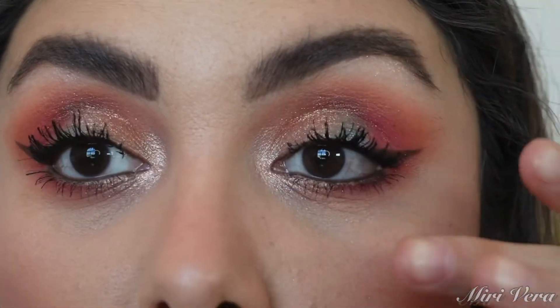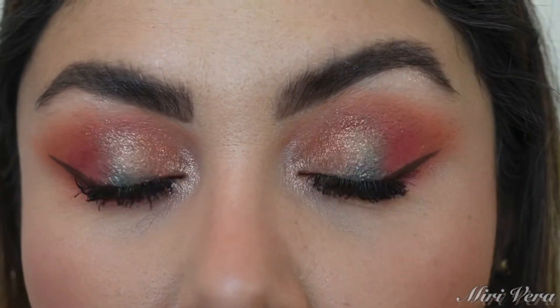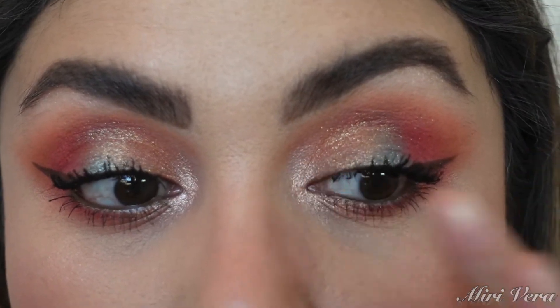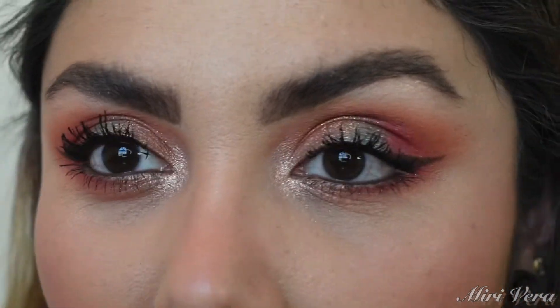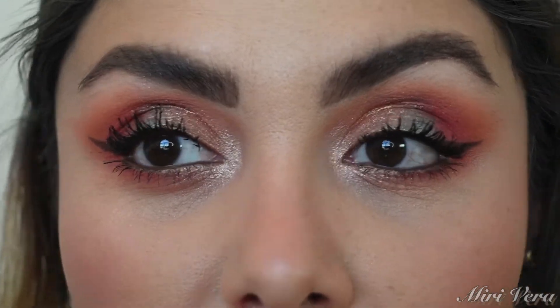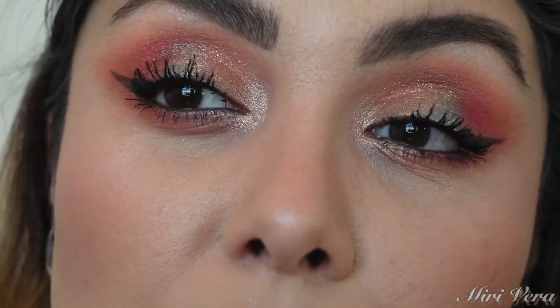Alright guys, this is the finished eye look. I decided not to wear any lashes — we are going to celebrate my honey's birthday in a couple of hours and I honestly didn't feel like putting any on. I did pile on the mascara though; that grande lash serum is working wonderful with my lashes.